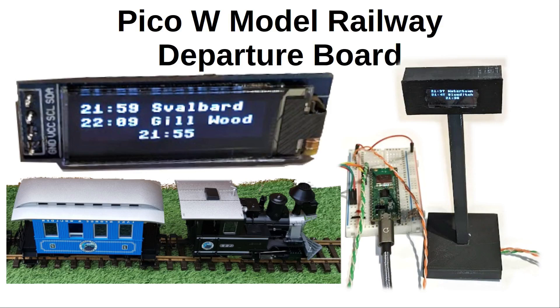With the new Raspberry Pi Pico W, I've now created a Pico version of my model railway departure board. My earlier version used a Raspberry Pi, which I chose because of its network connectivity, but now the Raspberry Pi Pico also includes wireless, so I'm now able to use that instead.